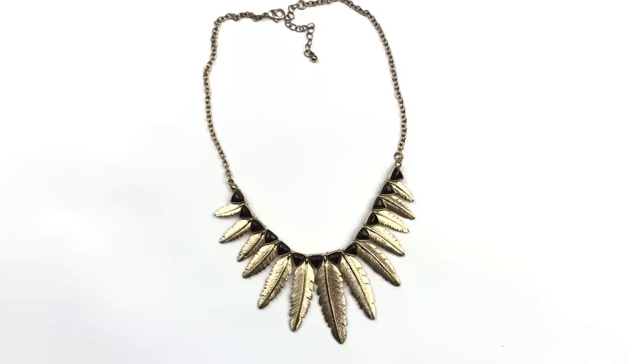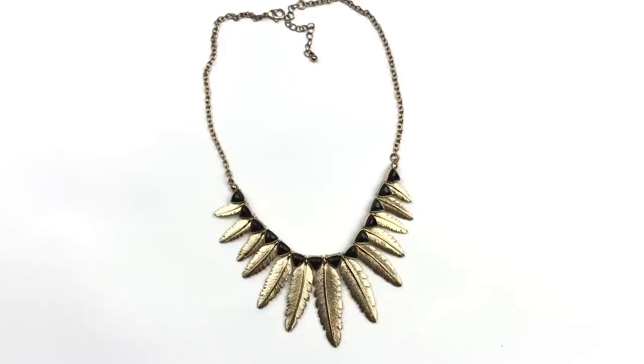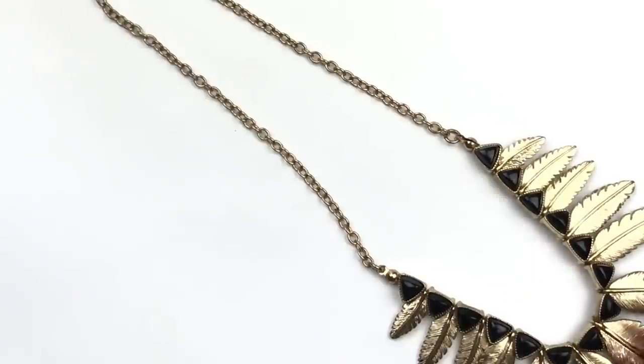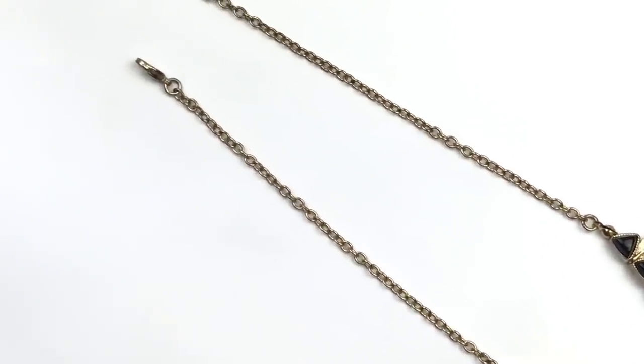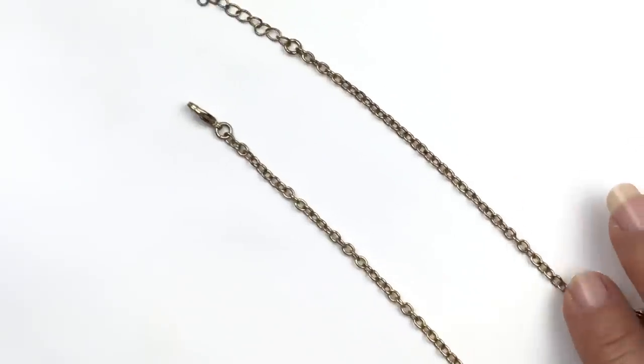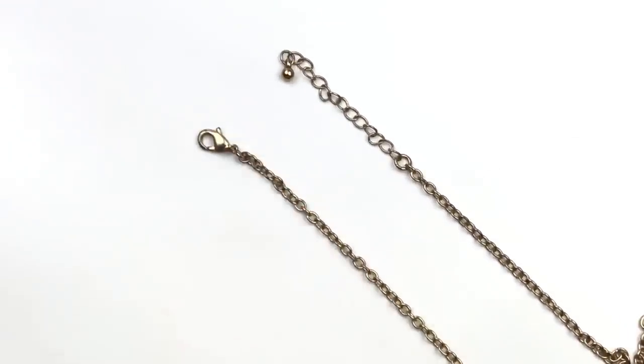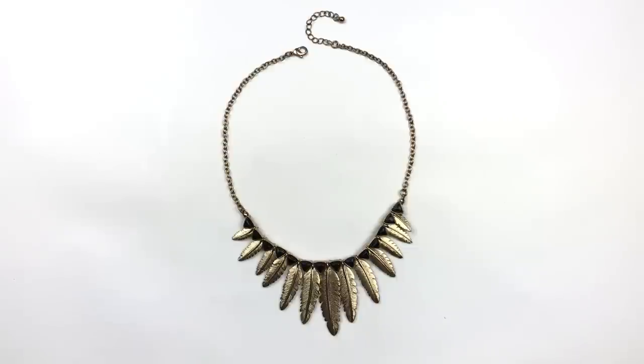Here is another pretty little necklace, also in gold tone. This one has graduated size feather pendants — they are textured — and these little triangular black stones just above each feather. The necklace is in very good shape; the gold metal finish is all intact, it's not worn off at all. The chain is an oval shaped chain, and it does not have a maker's mark. It's finished with a lobster clasp and an extender. The length of the necklace is more of a choker or collar length. It's really cute.